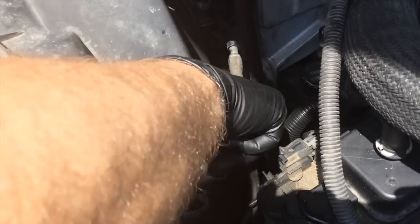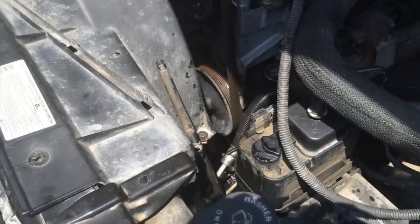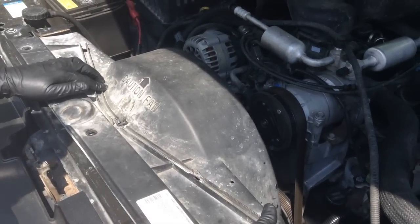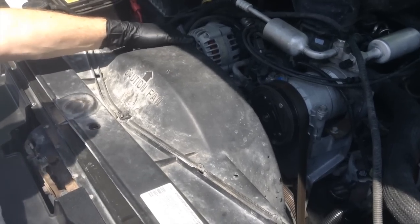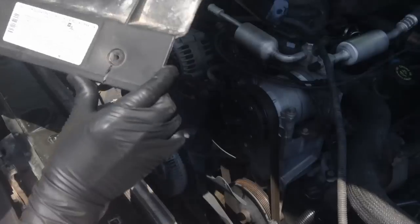Push it in, give it a twist, and it opens right up. That way you don't bust it, especially on a 98 — they've been here for a while. Now that we've got the clamp off the axle vent hose, the bolts out, and the hose out of the way, we can remove the upper fan shroud. It just comes straight up and out.